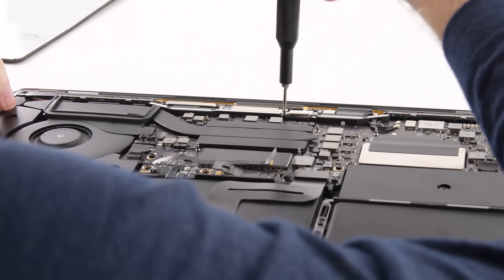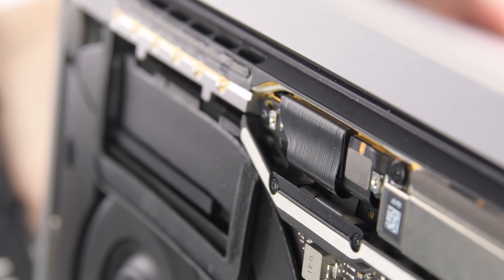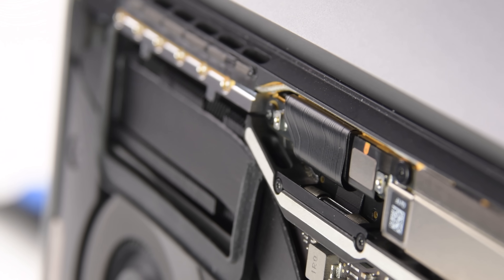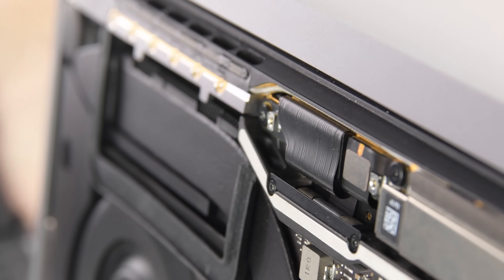After doing some digging we discovered what was causing the issue. The cables that connect the display to the body of the laptop are wearing out over time, and that wear is just normal use — you opening and closing your laptop — and in one or two years they're starting to wear out.